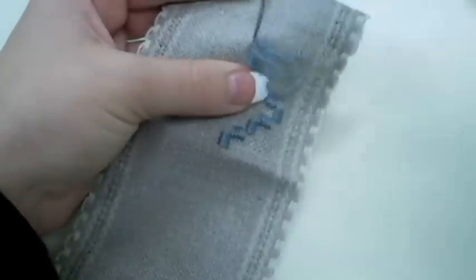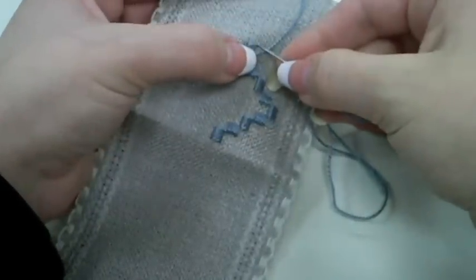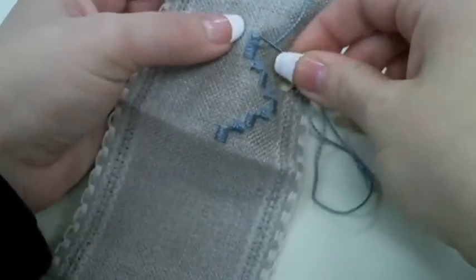The goal for Hardanger is to keep the back side of your piece as neat as the front side of your piece.